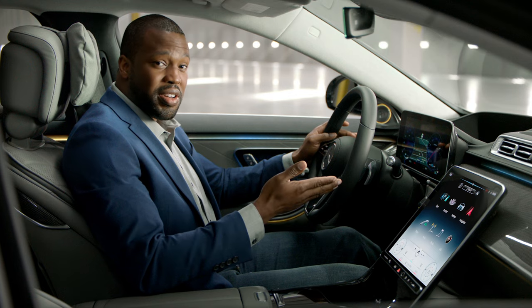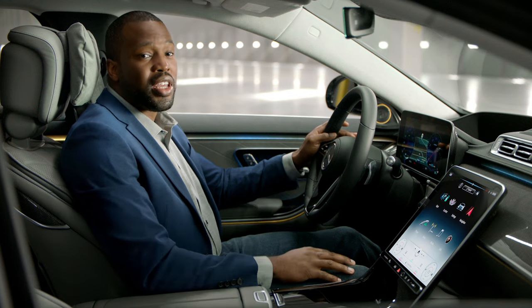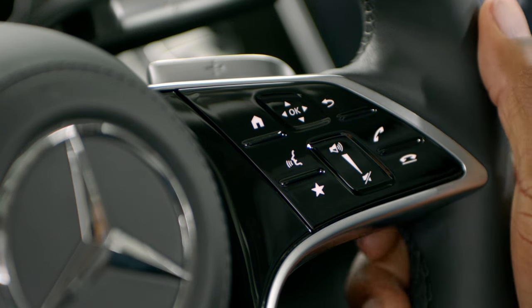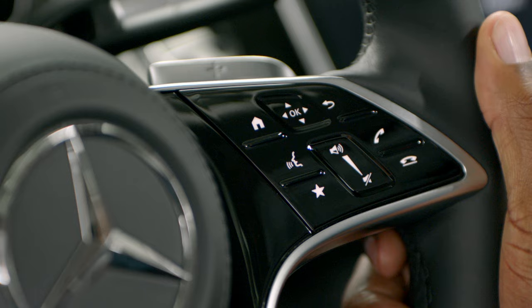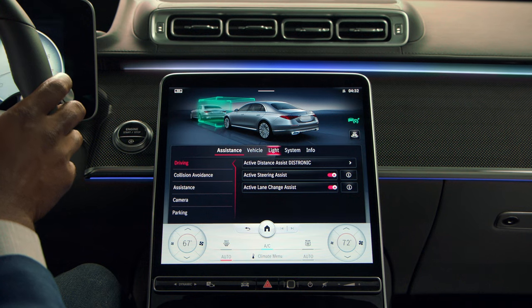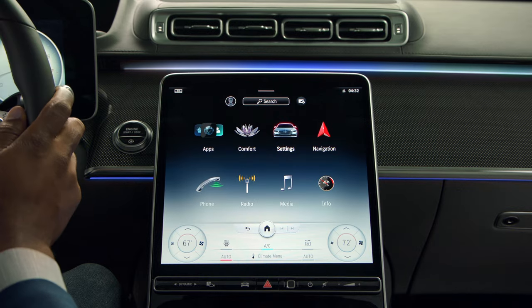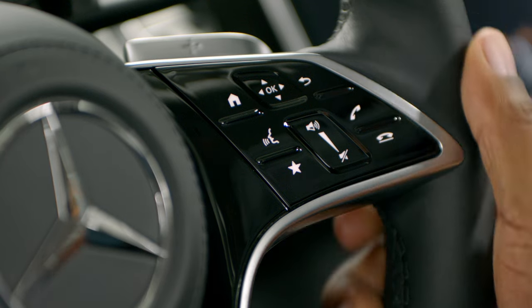Now, the right-hand side of the steering wheel can help you control the in-car media features. You'll see a very similar layout with back and home buttons, as well as the center button, which will let you click and swipe through various menus on the center display. The back button takes you to the previous menu, and the home button will return you to the main menu.